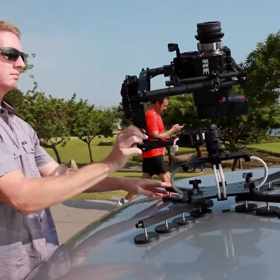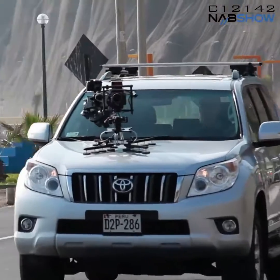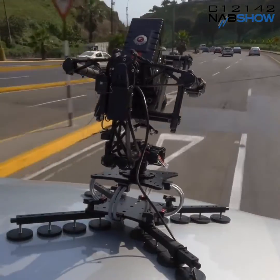Every production that I've been on over the past year has had at least one gimbal on the shoot. A common scenario that I know well is hanging out the back or the side of a minivan with a producer holding onto my belt trying to get a good shot. The CloudMount solves this in a practical way and the results are amazing.